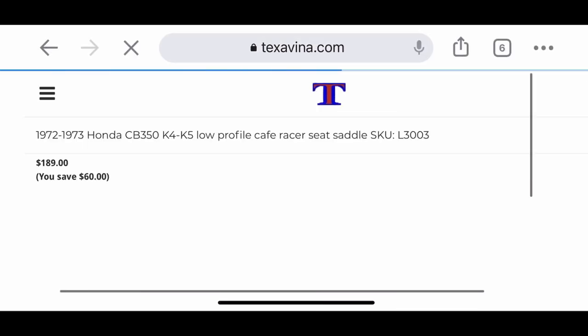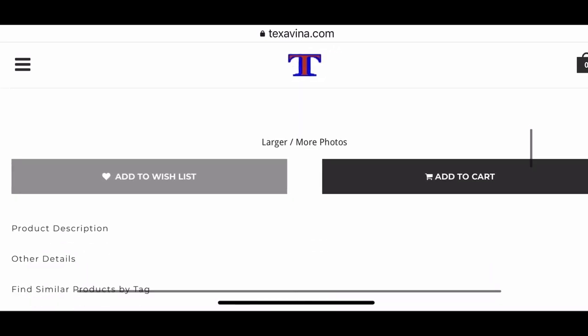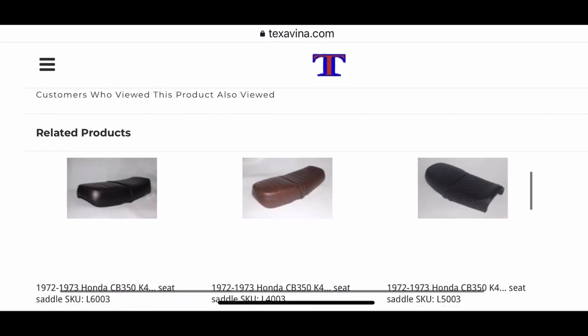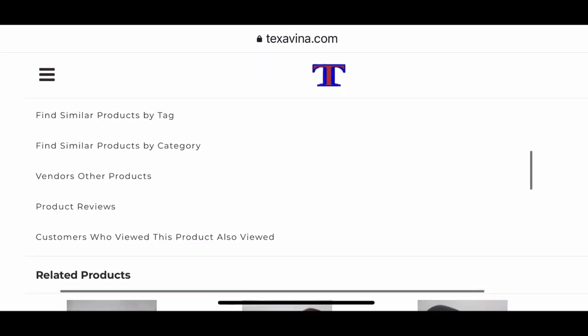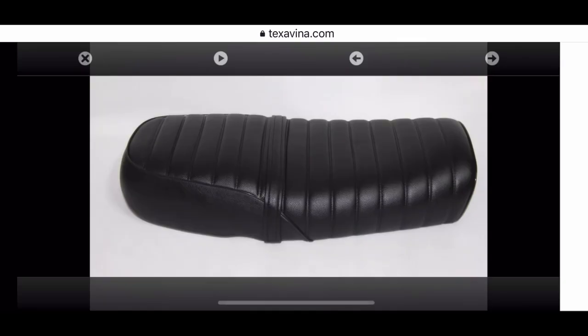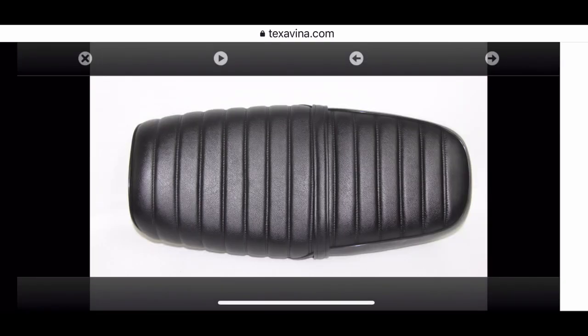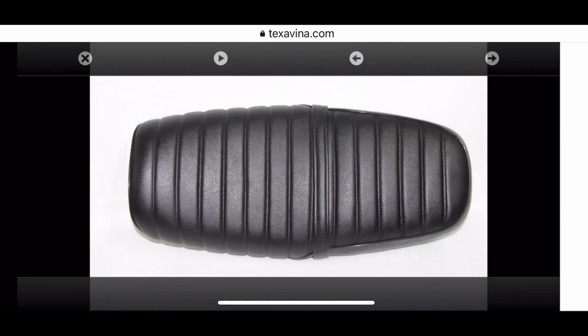Here's the one that I selected — a '72 CB350, or actually this is a CL350. This is what your listings look like, with some descriptions. The hardest part is actually picking one. You've got to settle on one and pick a style that you really like. Lots of great photos of the product as well. Texavena — I really can't recommend them enough.